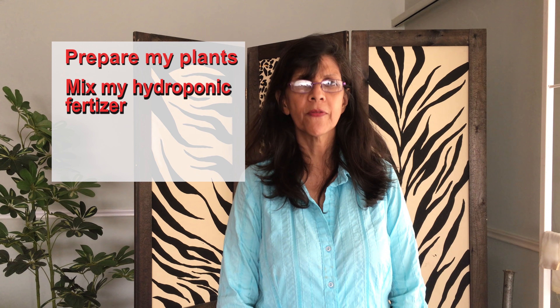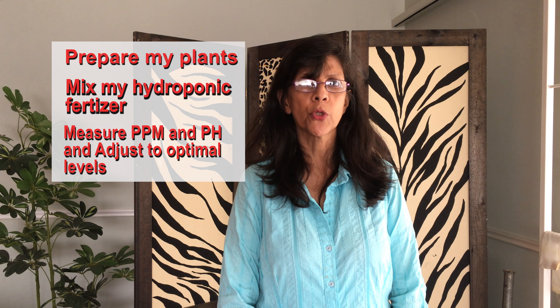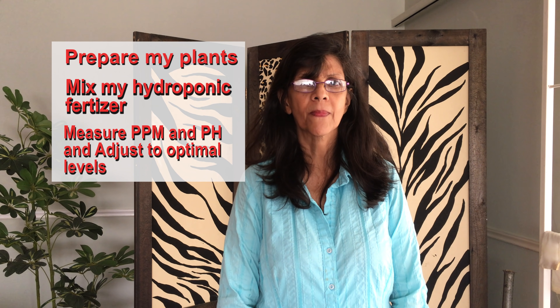Hi guys, welcome to my channel. If it's your first time here, consider subscribing. Today, in this beginning hydroponic tutorial, I will be covering how I prepare my plants for the system, how I mix my hydroponic fertilizer, and how I measure the ppm and pH in the nutrient solution and bring it to its correct optimal levels. I don't claim to be a hydroponic expert and I do appreciate constructive criticism, so please feel free to leave your comments below. So let's get to it.